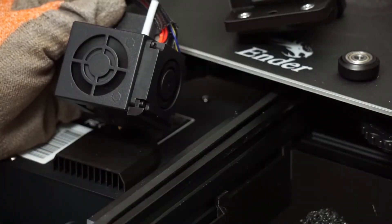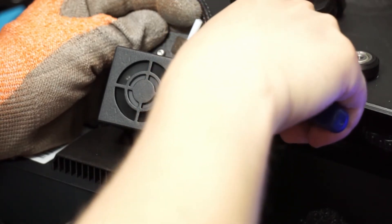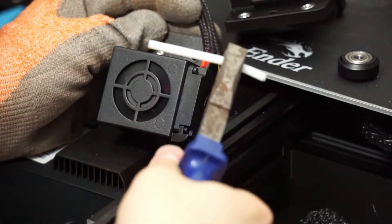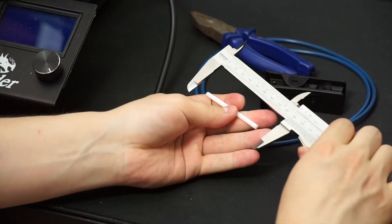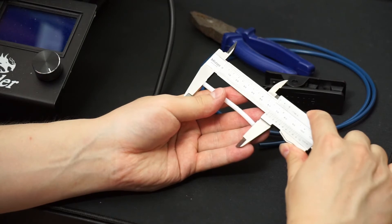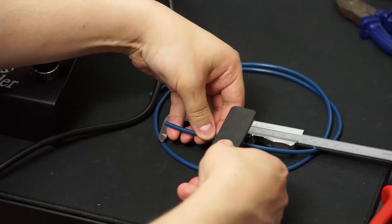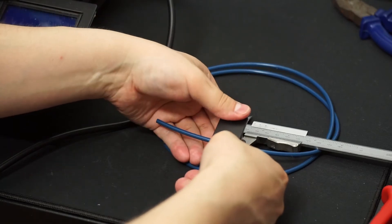We'll want to warm up the hotend a bit to get the tube out. It probably won't require more than 120 degrees Celsius before it'll come out. If your old tube was already cut to the right length, you can use that as a measuring guide. My tube measured at 65 millimeters, but fortunately the extruder end doesn't need it to be all that precise.